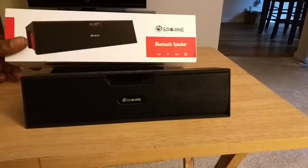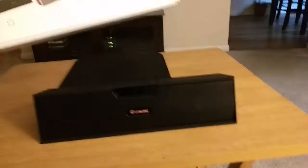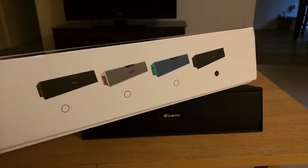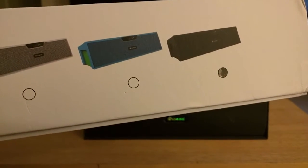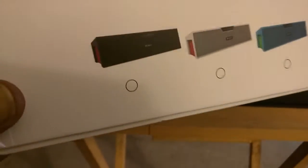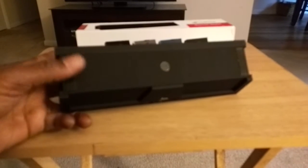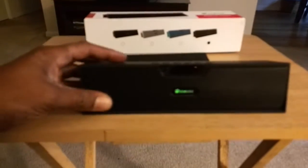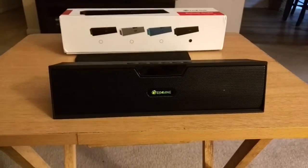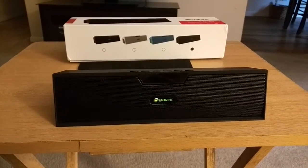It comes in a box and also comes in various colors — black, grayish white, blue, and a black-and-red option. Underneath the device there's a non-slip, non-skid coating so if you place it down it's not going to slide all over the place. This is the Ashen Bar Bluetooth speaker, available on Amazon.